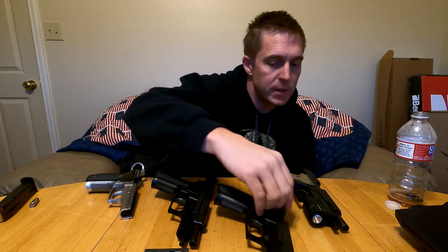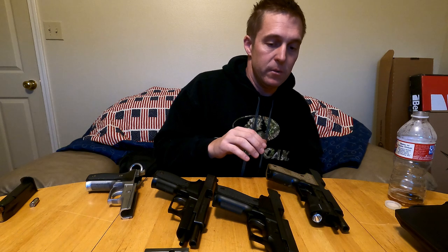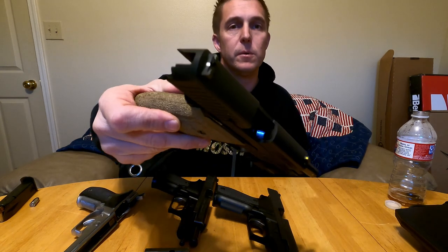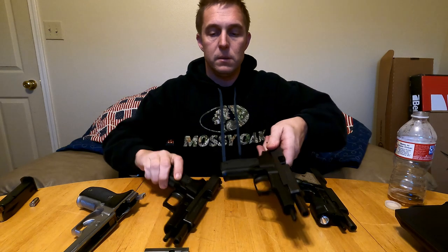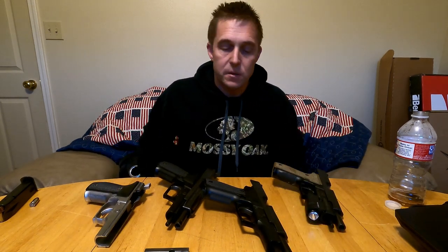Hey guys, I want to talk about my SIG P226 — it's near and dear to my heart. I've had many of these over the years. It's one of those guns I had and then traded for some stupid other gun that I probably traded again. I've got a few of them again and I want to talk about what I like, what I don't like, and the differences between some of them.